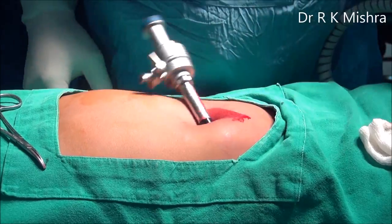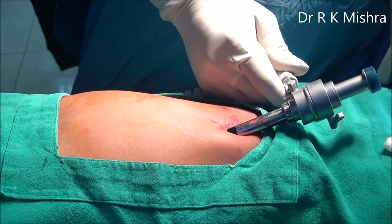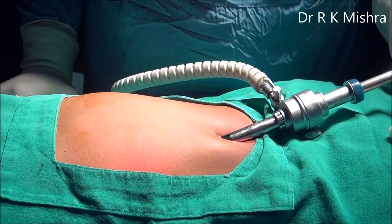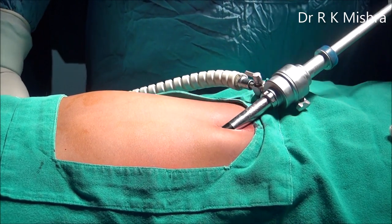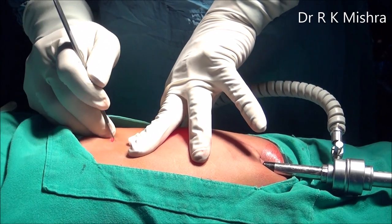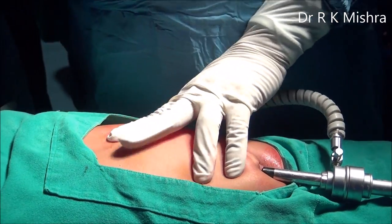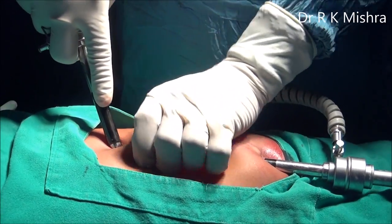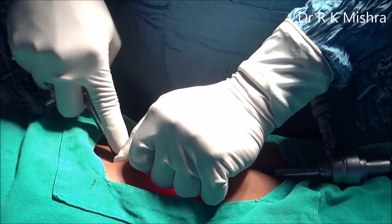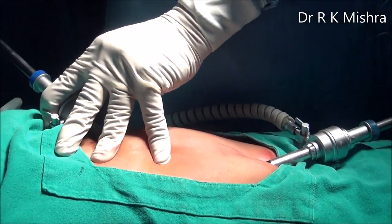In this procedure we have used only two ports: one at the umbilicus and another at the epigastric. The epigastric port, as usual, is placed just to the left of the falciform ligament. This is a small 10 mm incision epigastric, just left to the falciform. When you put the trocar, initially it should go perpendicular and then, as soon as it appears, it should pierce the membranous part of the falciform ligament and go towards the right.